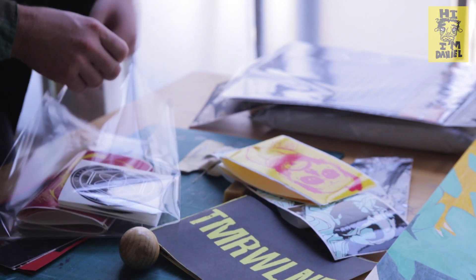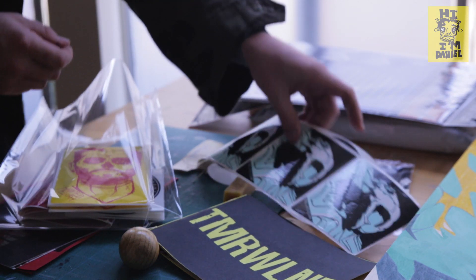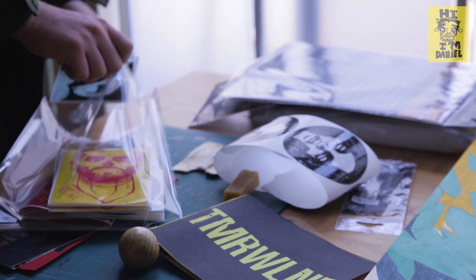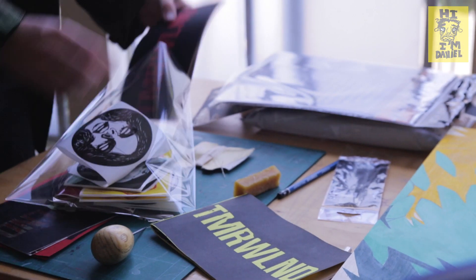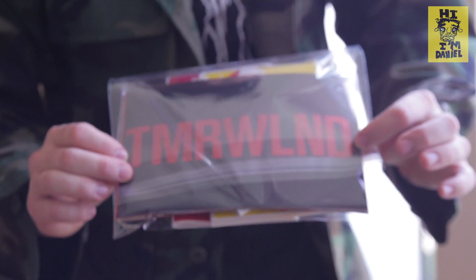Ultimately it's nice to sell these, but if we can get people extra bonus things that they weren't expecting, I'm way more about that. That's Tomorrowland. It's awesome.